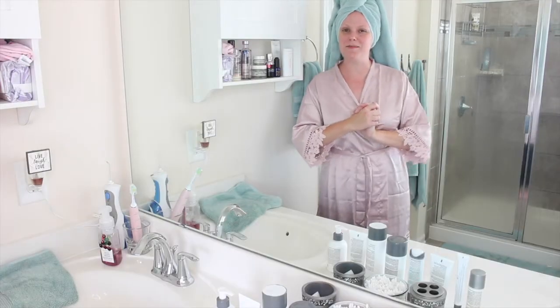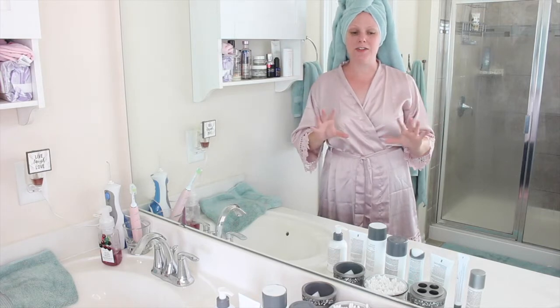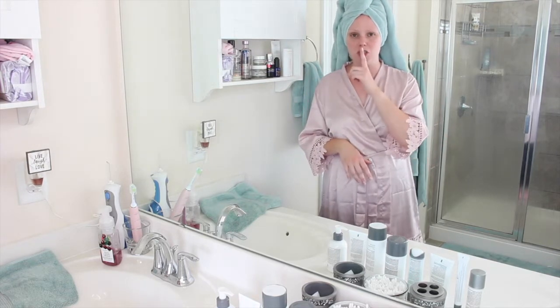Hey guys! Welcome back to my channel and welcome to my bathroom! I just got out of the shower and I'm getting ready to do my morning skincare routine, although it's kind of afternoon time, but shh, it's okay.